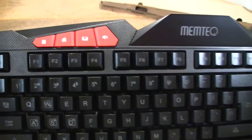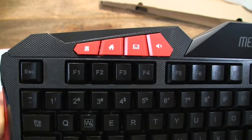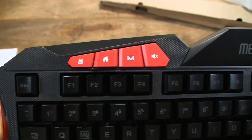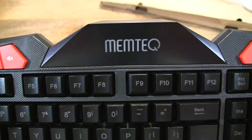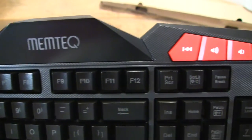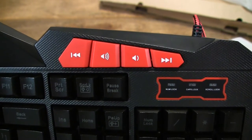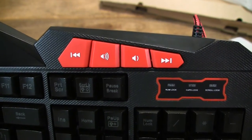You can see there are some quick access function keys in red at the very top of the keyboard, and we have some playback and track controls in red on the right-hand side of the keyboard.